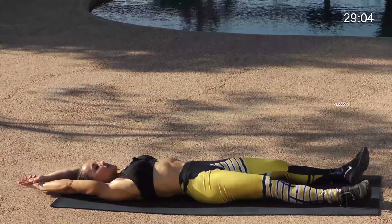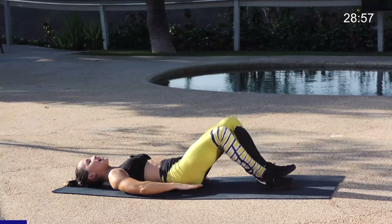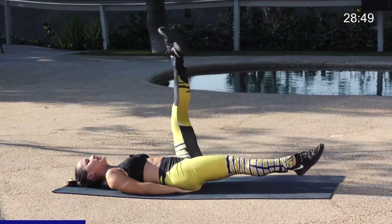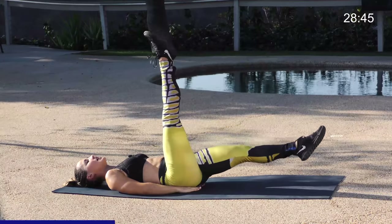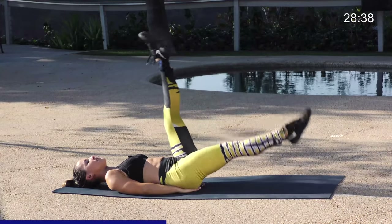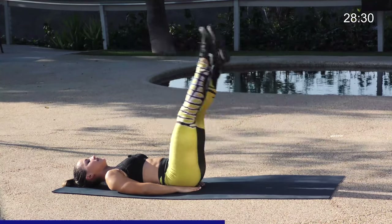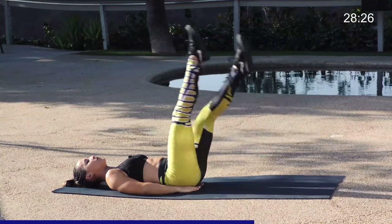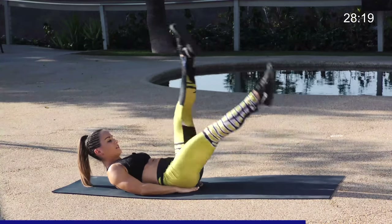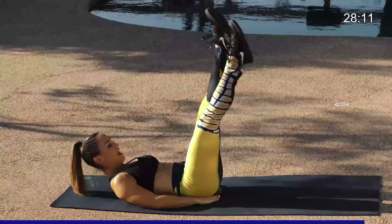Take a deep breath in, reach up, and exhale. Now we're moving into our scissor kick. Place your hands underneath your glutes on the ground. Stretch the legs out nice and straight, lift the right leg high, and scissor. We've got 30 reps. Pulling the belly button close to the ground, keeping those legs as straight as you can. If that's difficult, you can add a bend. Keep that bottom leg off the ground. If you want more of a challenge, lift the head up to really engage the top of the abdominals. Five, four, three, two, and one.